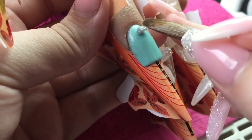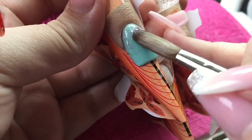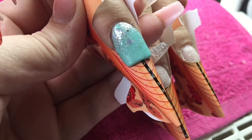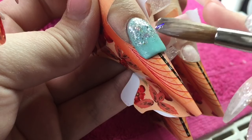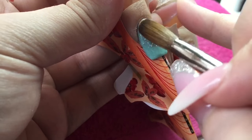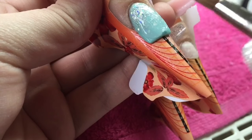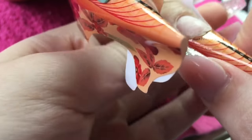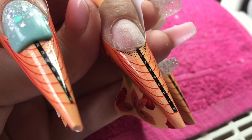So on this nail I'm just going in with silver bows and I'm just going to do like a glitter fade up the nail. And I'm just going to add a little bit of my own glitter mix as well and just feather that off the nail and then encapsulate in crystal glass.